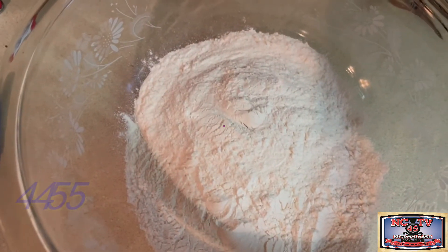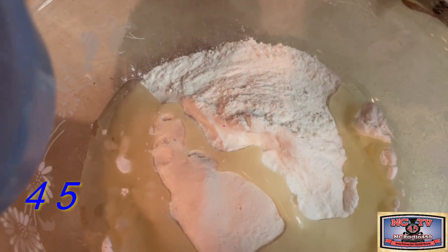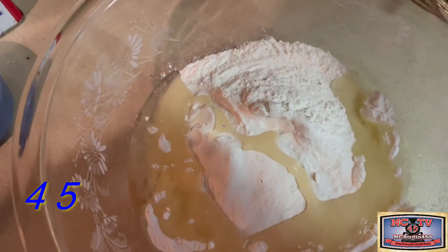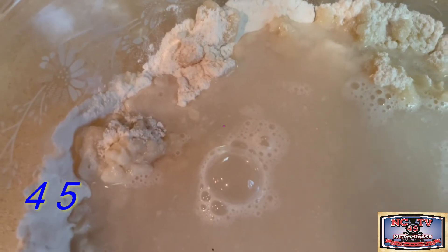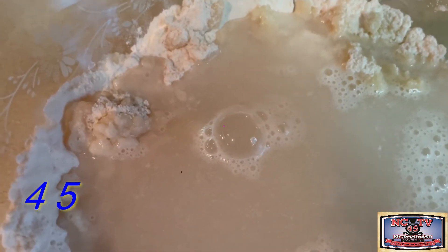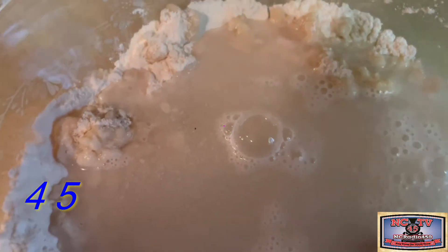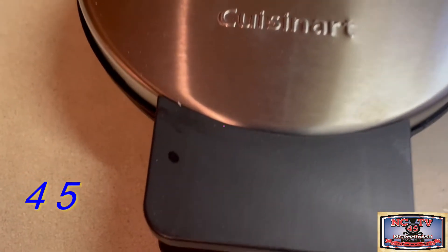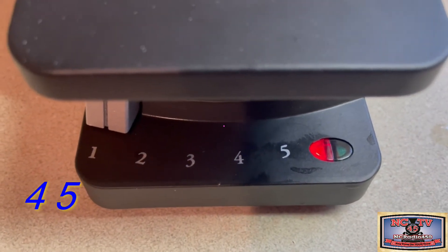Now, to our mix, we're going to add a third of a cup of oil as we make our Belgian waffles for this all-star breakfast. We also add a cup and a half of water to our mix, and we're going to mix this well and let it rest for a few minutes.